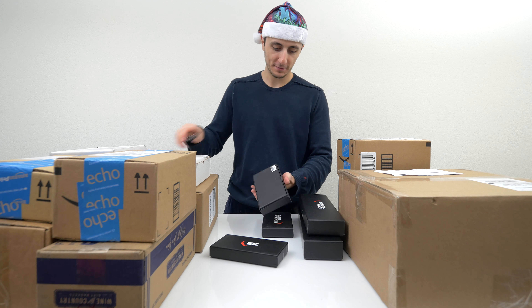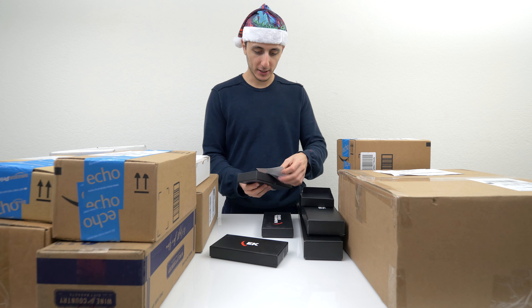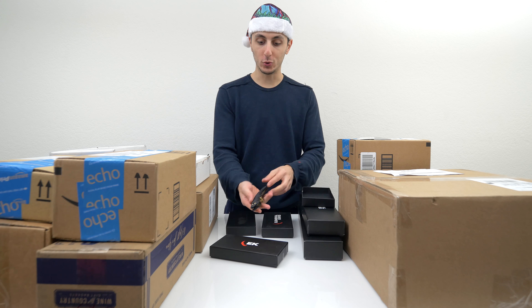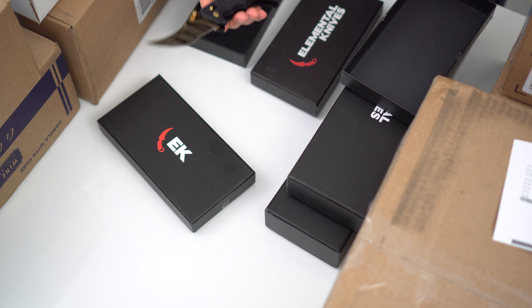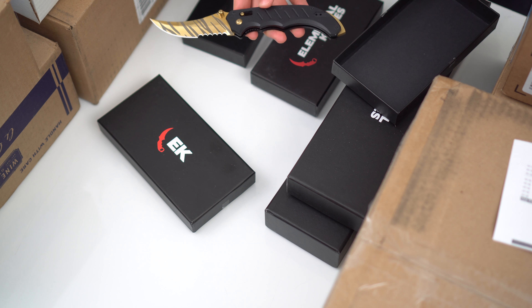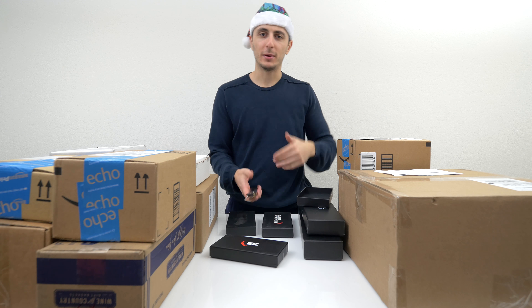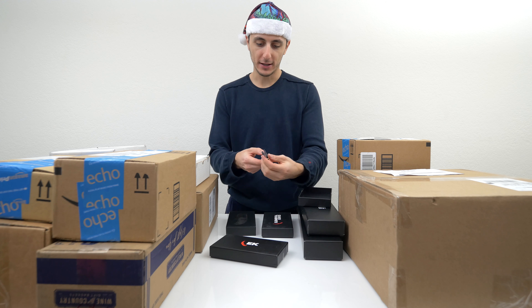Let's start off with the small ones. There's a private community invitation, looks like a microfiber, and — whoa — a black and gold knife. This looks pretty sick. Also, I've added a second camera. You guys can't see it, but I'm going to be swapping to my other camera for close-up shots of the product. If you guys like that extra camera, let me know by leaving a like and I'll keep it for all future videos.